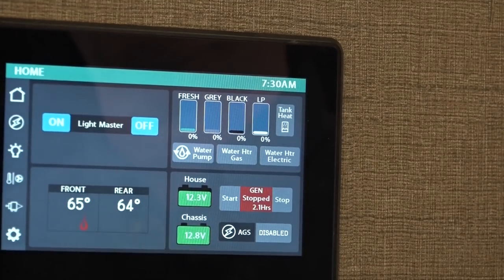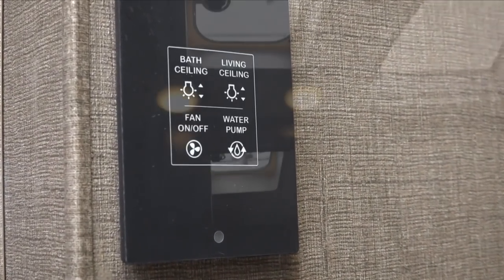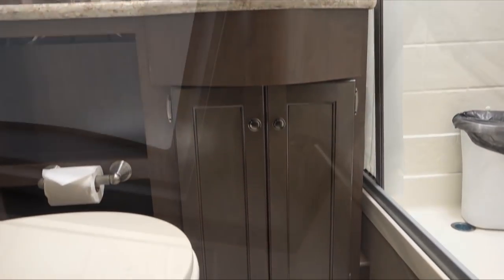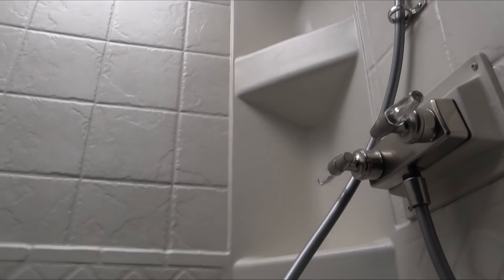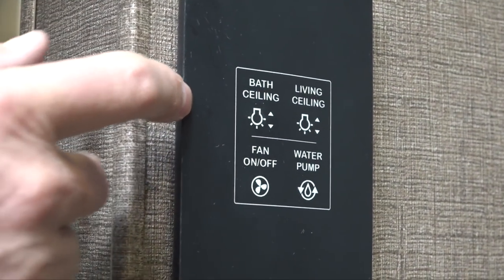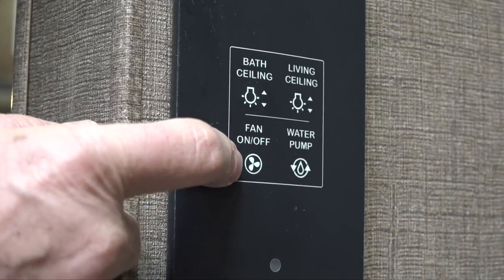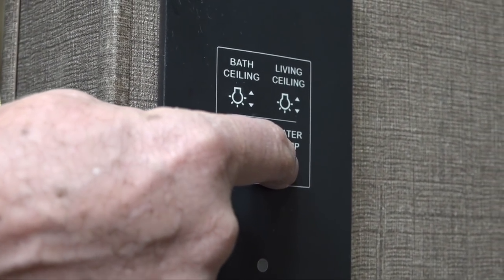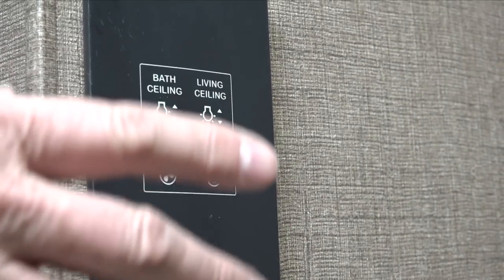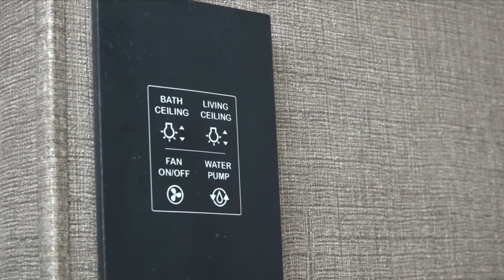The 29M has a full bathroom. The toilet just has a pedal to press to flush. The shower has an on/off on the handle. There's also a panel in the bathroom to control bathroom ceiling lights, living room lights, the fan, and the water pump — so if you're in here and the water pump is off, you can turn it on from here to use the shower, toilet, or sink. If you're using onboard water you want the water pump on; if hooked up at a campground you won't need that.